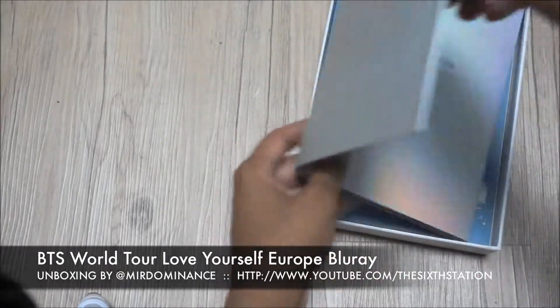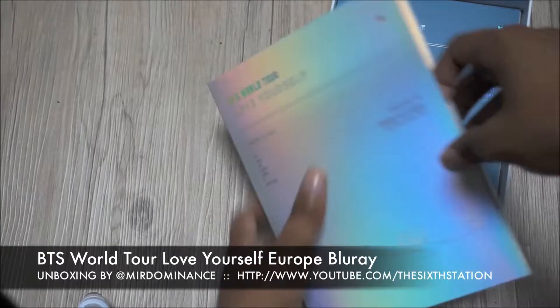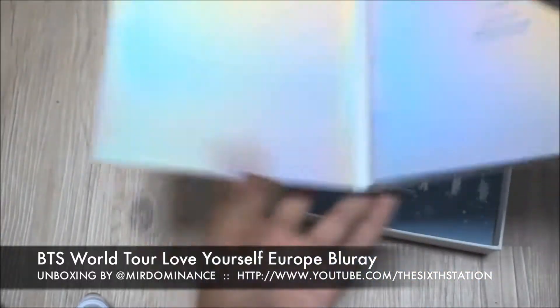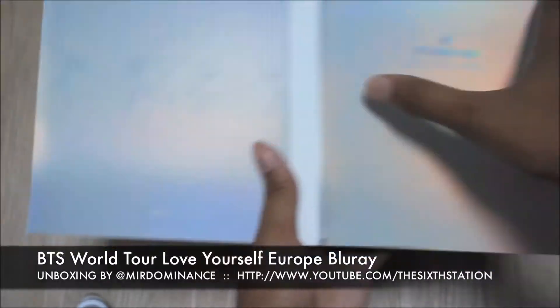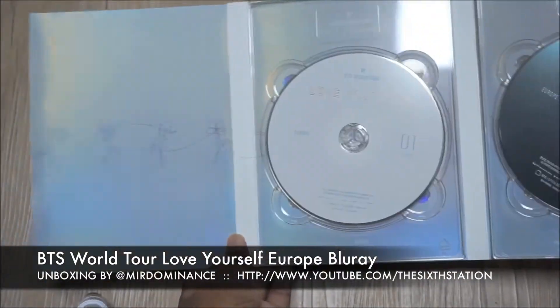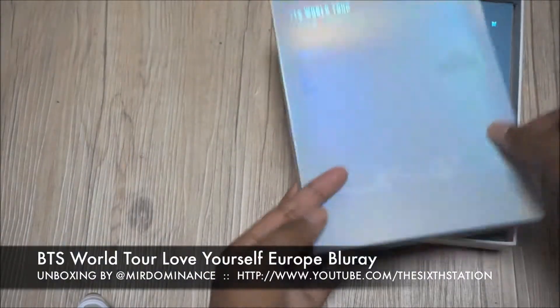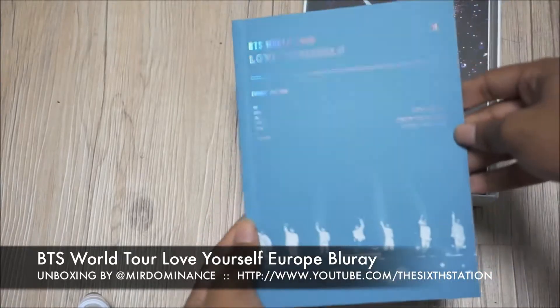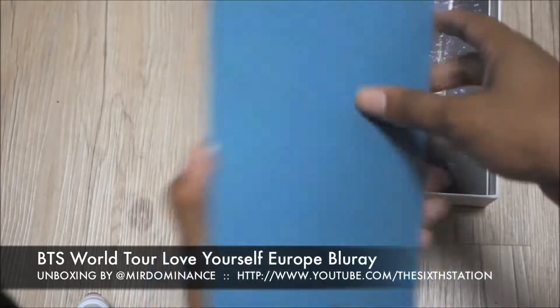Inside, instead of three discs it's two discs — same nice packaging that looks like the Love Yourself Answer album covers. It comes with two discs instead of three, and you get a photo book. Very similar to the original one.